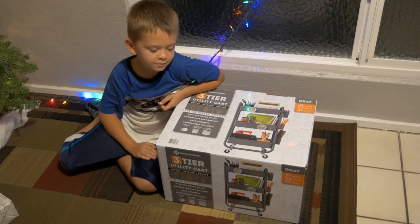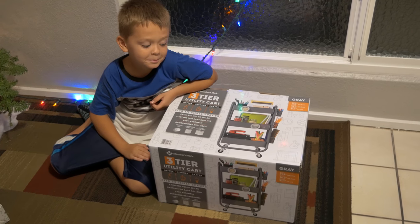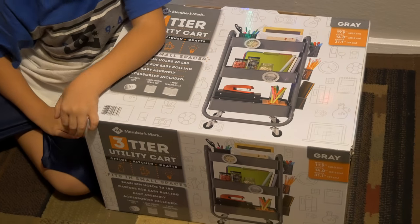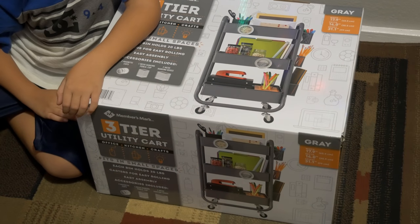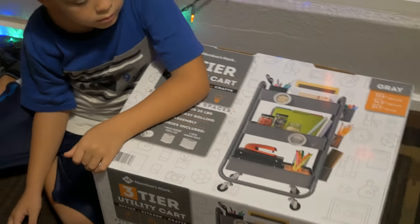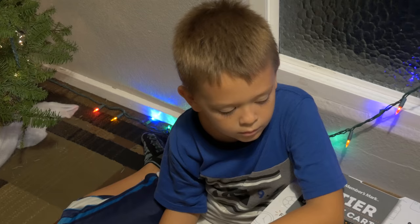Hey guys, what's going on? Today Marcus and I will be opening this box that Mila bought from Sam's Club. It looks like a utility cart that you put your stuff in, and man do we need to put our stuff in somewhere.